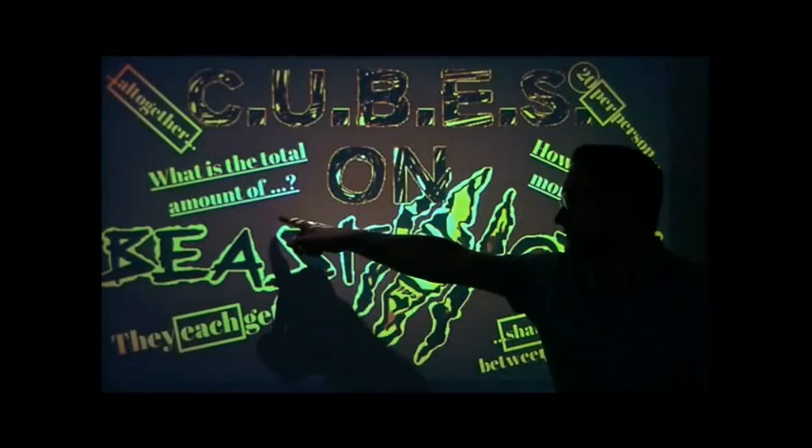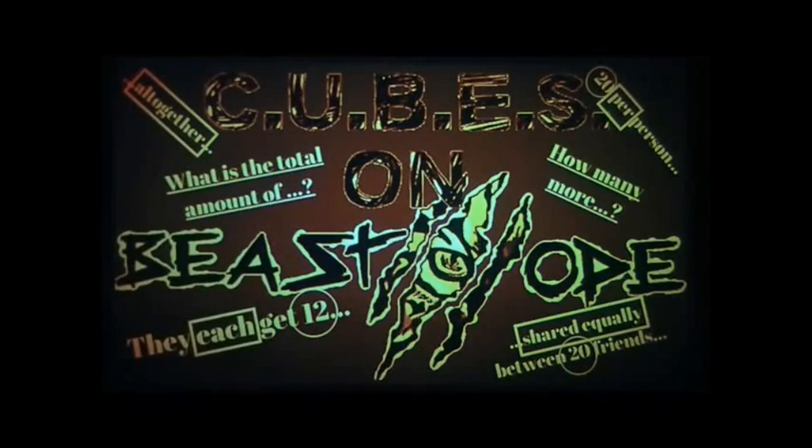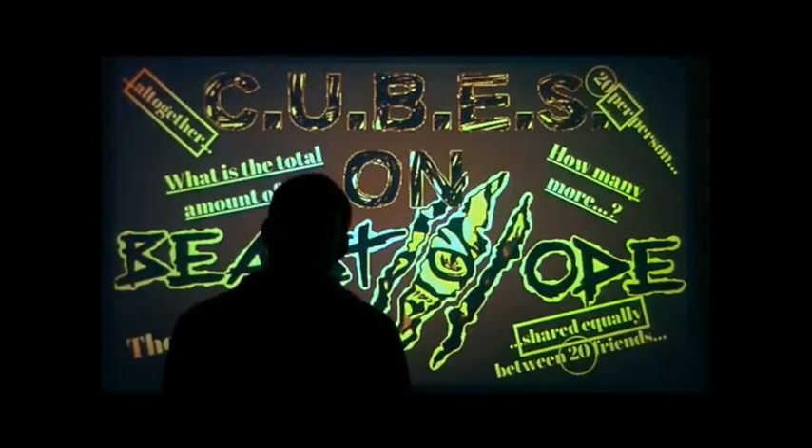underline the question, box the math words, define the action, evaluate the question — what should you do next? Solve — what's your answer? Now check and recheck. Circle the numbers, underline the question, box the math words, define the action, evaluate the question — what should you do next? Solve — what's your answer? Now check and recheck. Now that's a wrap.